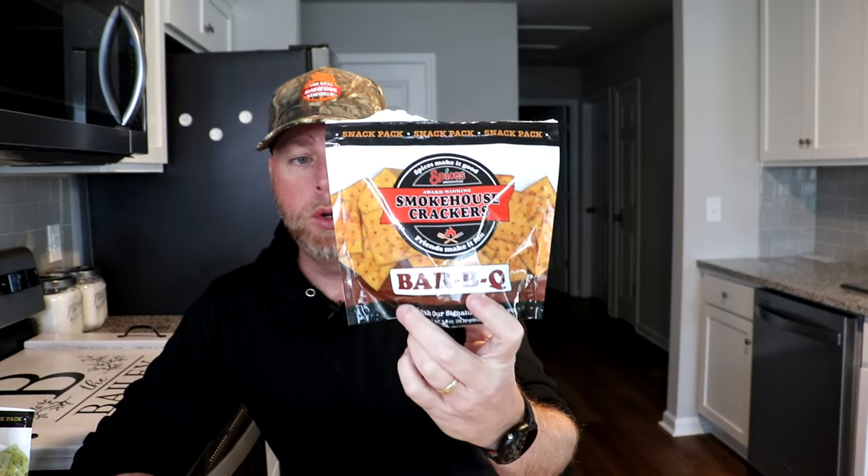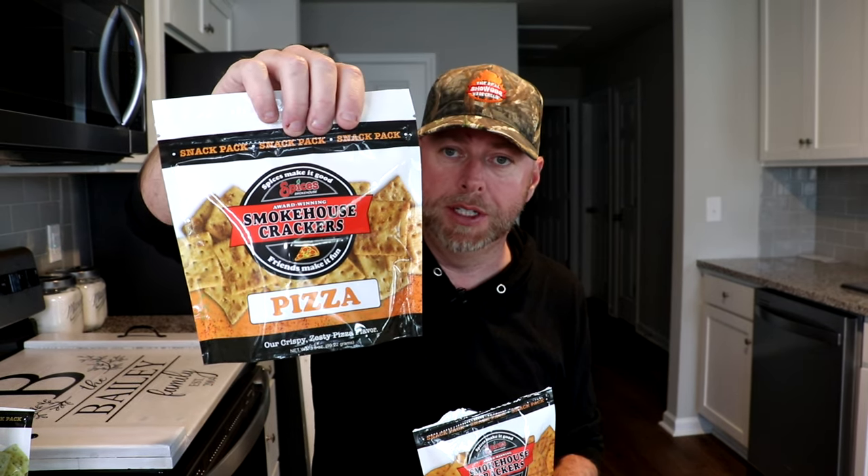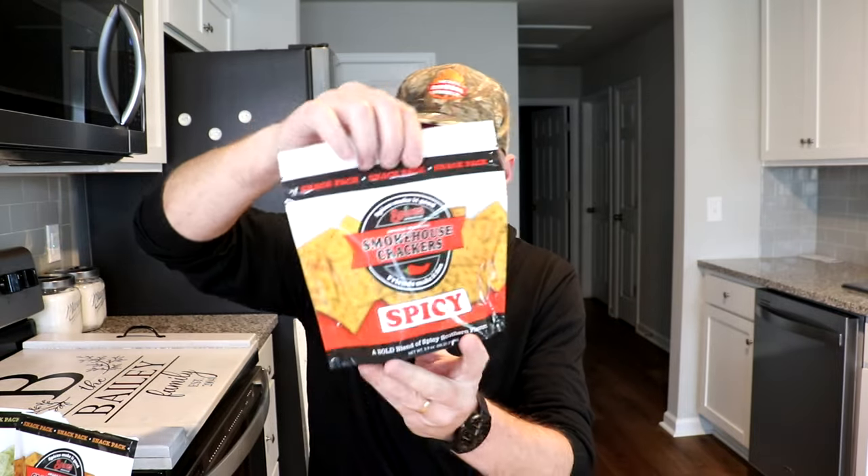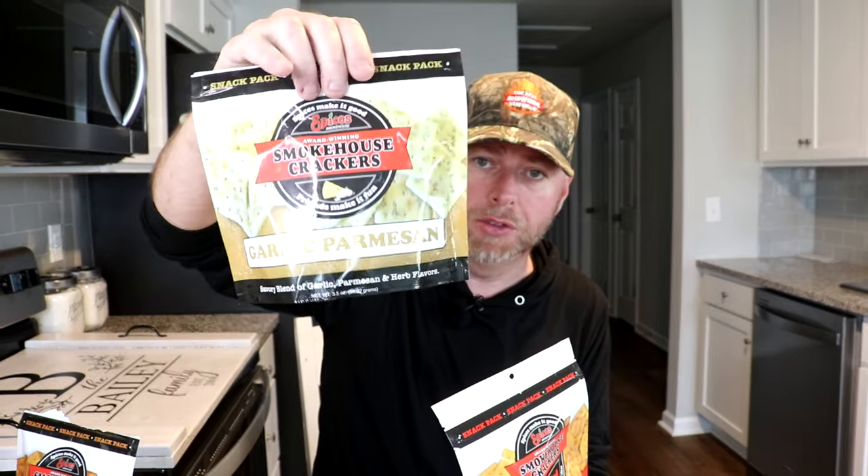Today I want to use a couple of products from right here in North Carolina, and I'm also going to be using one from Alabama. The ones we're using for our crackers — these are smokehouse crackers, and this is the BBQ flavor. Instead of using just a plain cracker, we're going to be using these. They've also got the pizza; all these are great flavors. You can use these for recipes or just to snack on. They used to do competitions and had a catering company, and they've come out with this company — an awesome family-owned company to deal with. They have a spicy kind, and then this is probably my favorite, the garlic parmesan. We're going to be using those as our crackers.